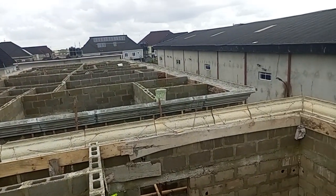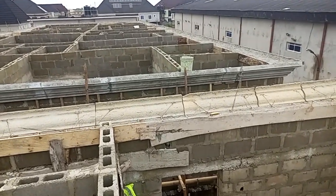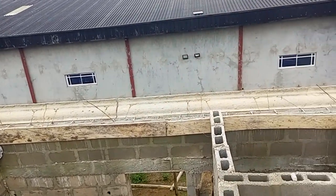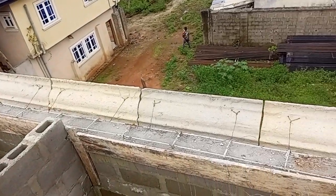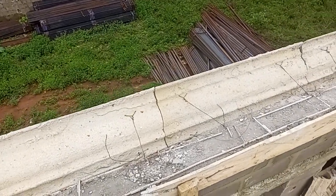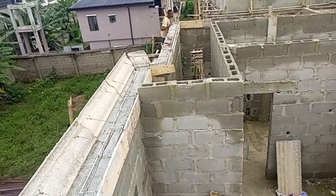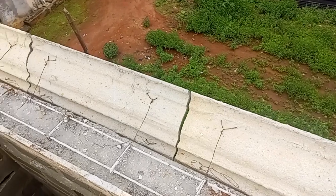As you can see, we have done the main building. The casting has been done. By tomorrow, we are going to start the first casting. So when it dries, we give it the final casting. This is how to do the cast parapet design to make it strong.